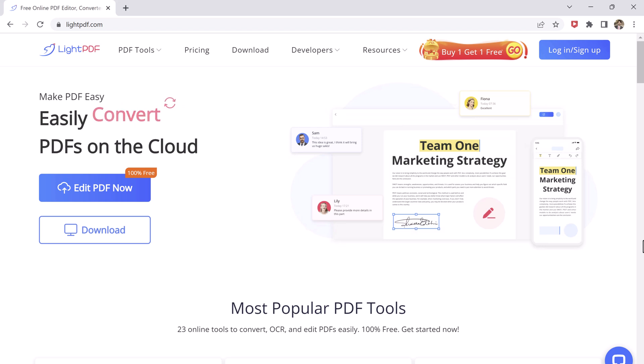LitePDF is an online PDF converter and editor that allows you to convert your documents to and from PDF format, as well as edit, annotate, and compress PDF files. The platform is free to use and requires no download or installation.